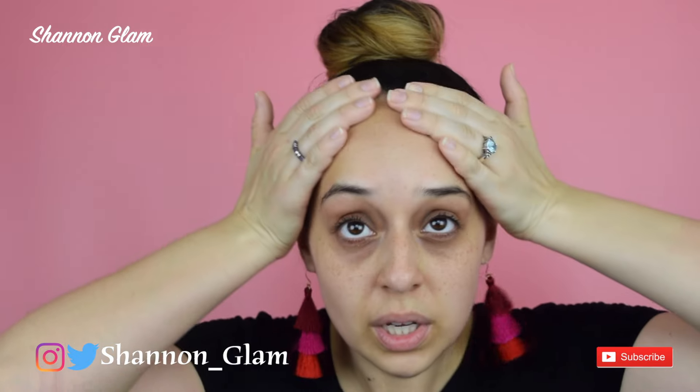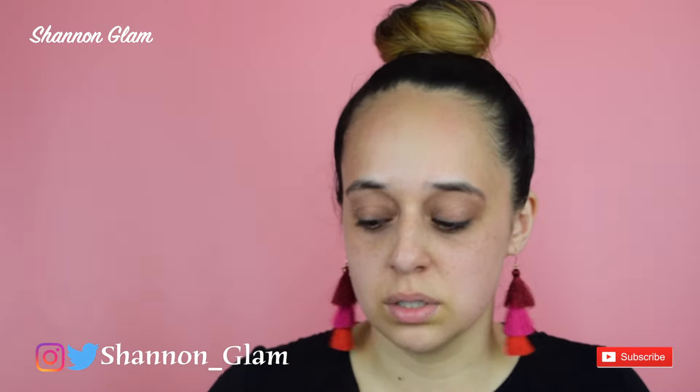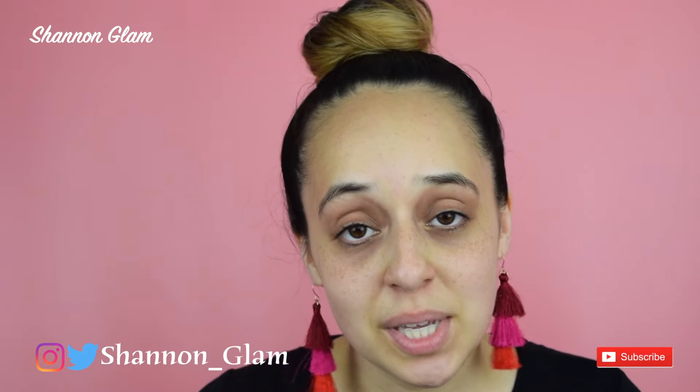Oh my gosh, it's so freakin hot — I have free moisturizer on today, which is pretty much a hundred degree weather situation. But other than that, it's gonna be a great day. Today what I decided to do is show you guys how I do my eyebrows.